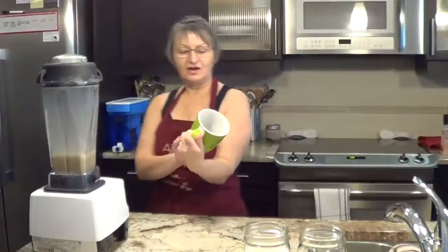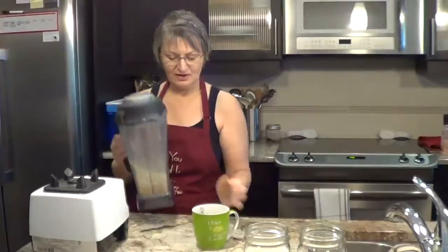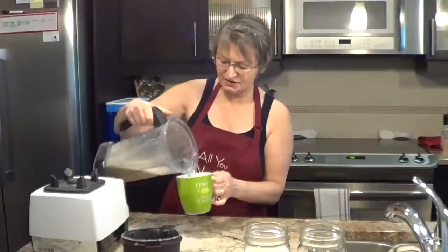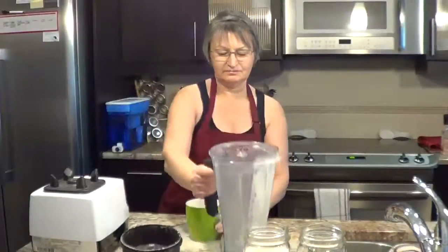Well, that's my favorite cup. And it's nice and frothy. Perfect. Wonderful.